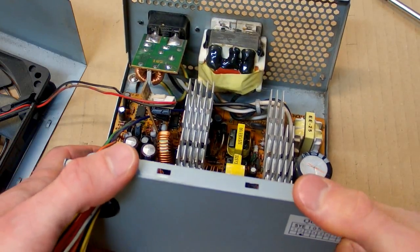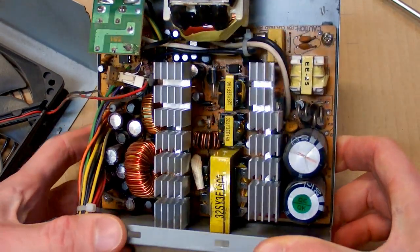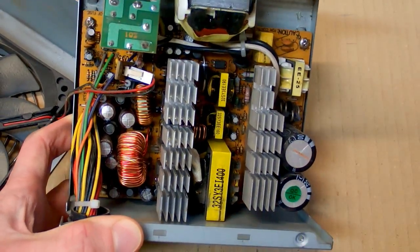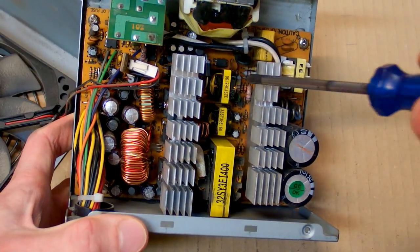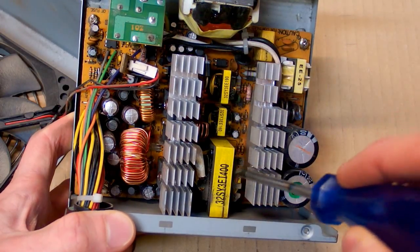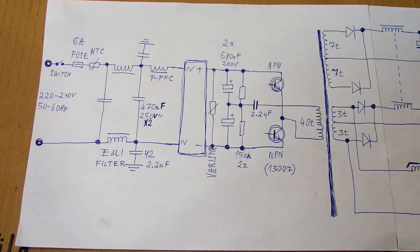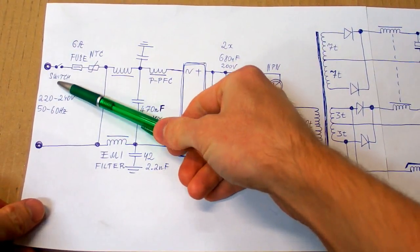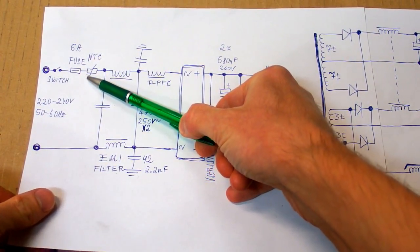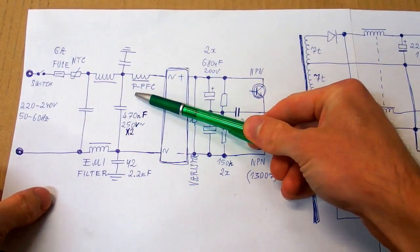This is more or less the entire power supply. I'm not going to draw a full schematic because it's far too complex — I'm going to draw a simplified schematic to explain how it works, covering just this big main power supply. The mains comes in, there is usually a switch, a fuse, an NTC thermistor to limit inrush, and an interference filter.